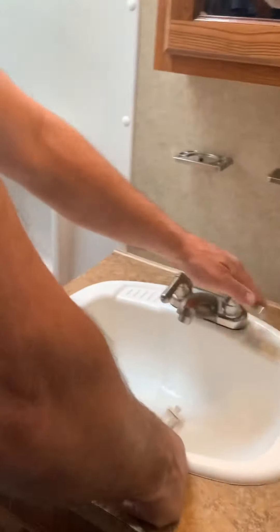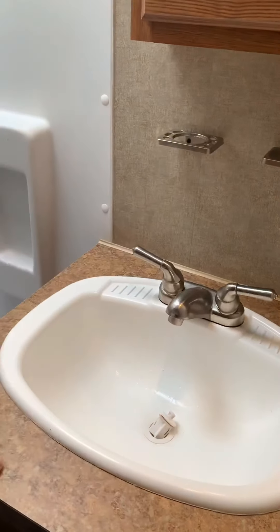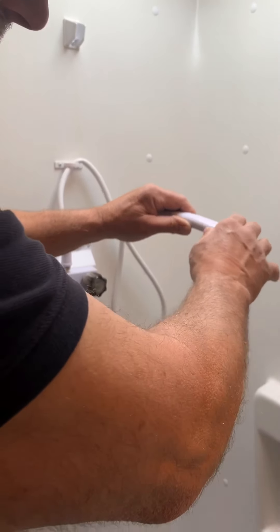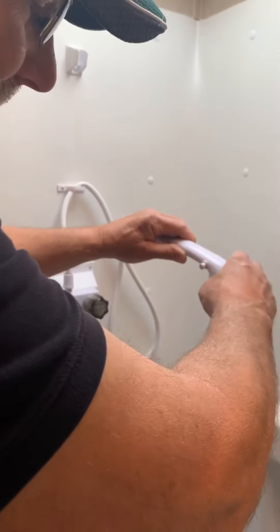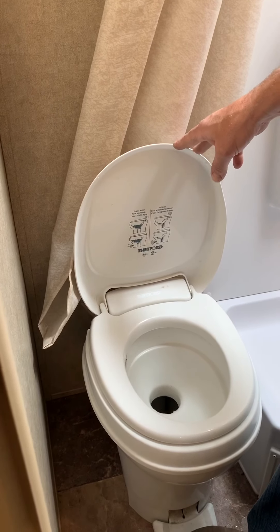Here's another spot where you can hook up an additional TV off the antenna. In the bathroom, it's pretty straightforward — just hot and cold water. Here's your shower with hot and cold water and the shower head. It turns your water on and off off the shower head, so once you get your temperature set, you can shut it off and turn it back on and it's already pre-mixed to your temperature.